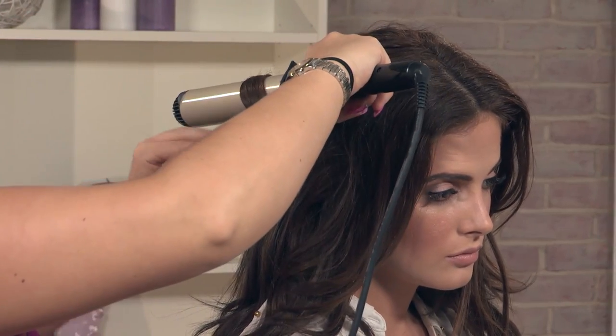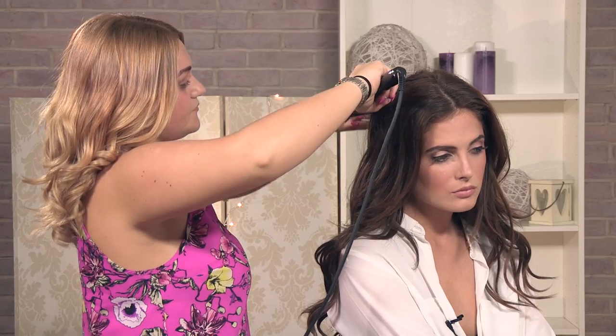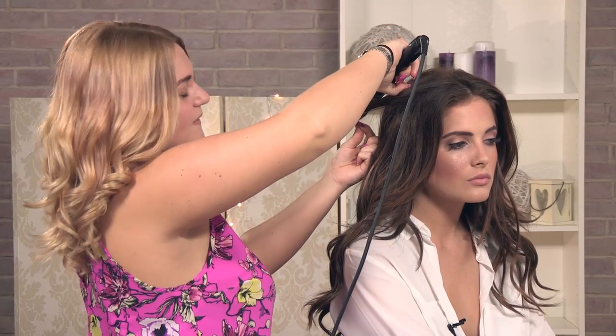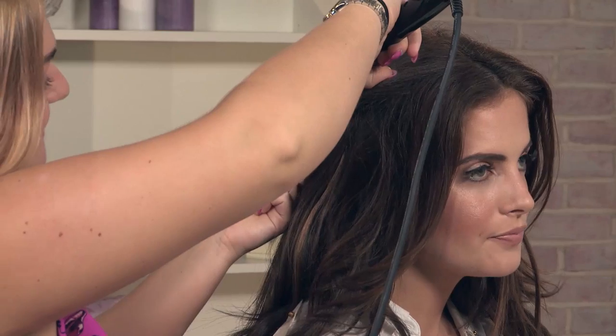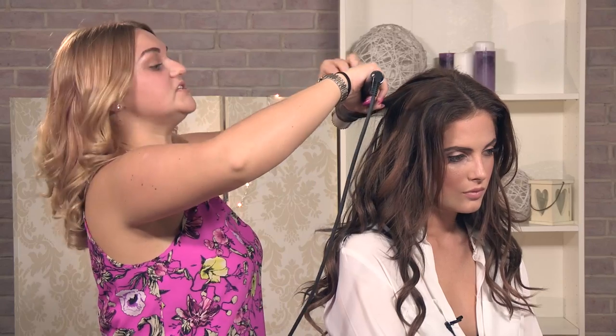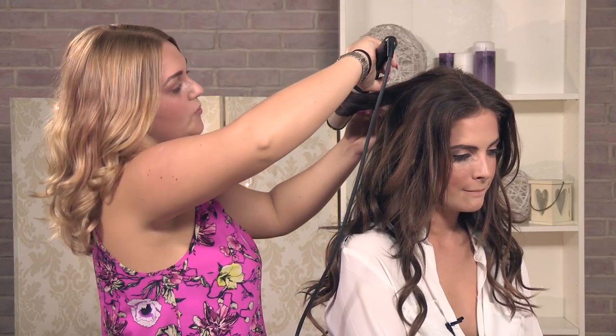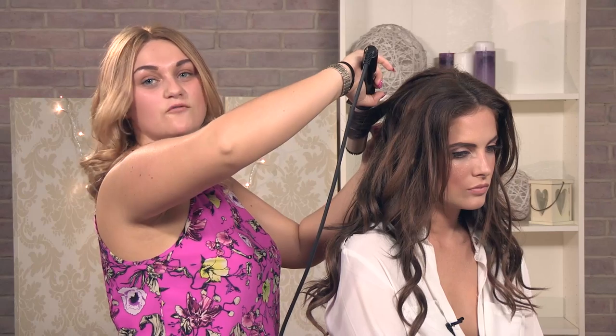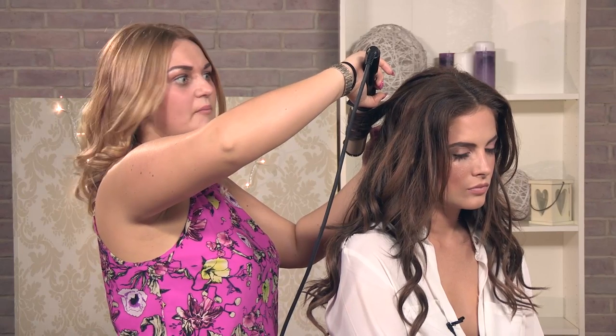Carry on doing exactly the same all the way round the front, not too close to the root because you don't want to end up looking like a poodle. These top ones I am wrapping round in the opposite direction so when it falls down it gives more of a wave instead of a bouncy curl.